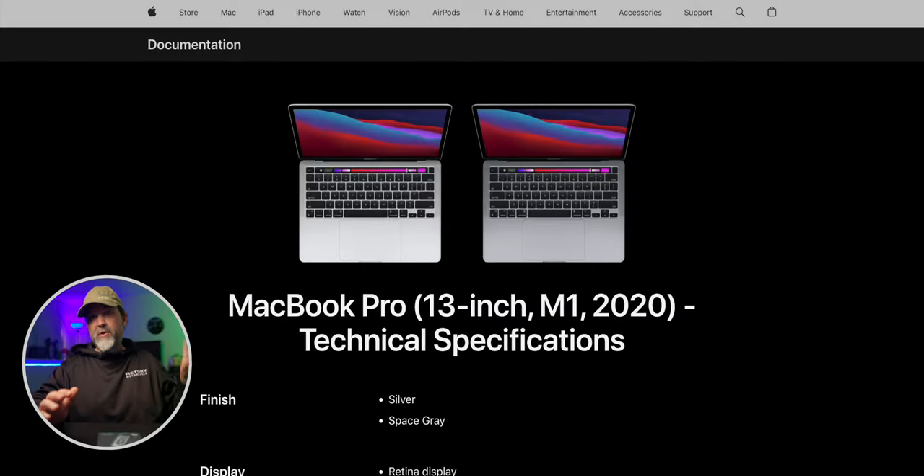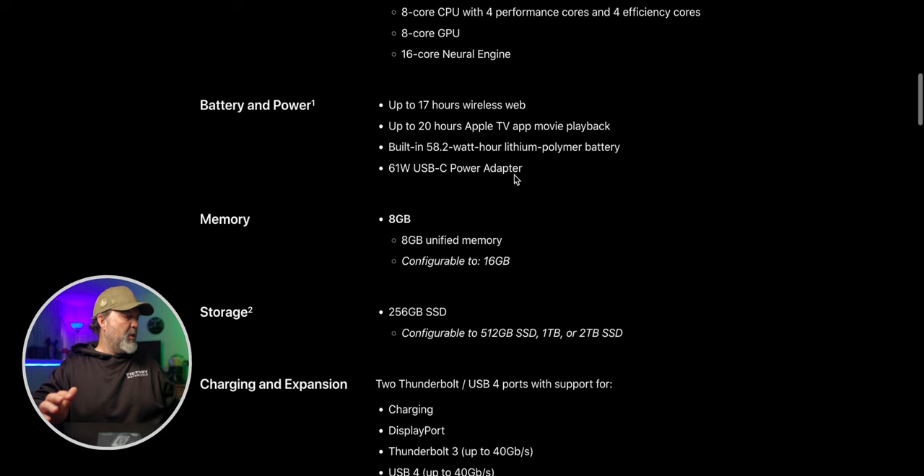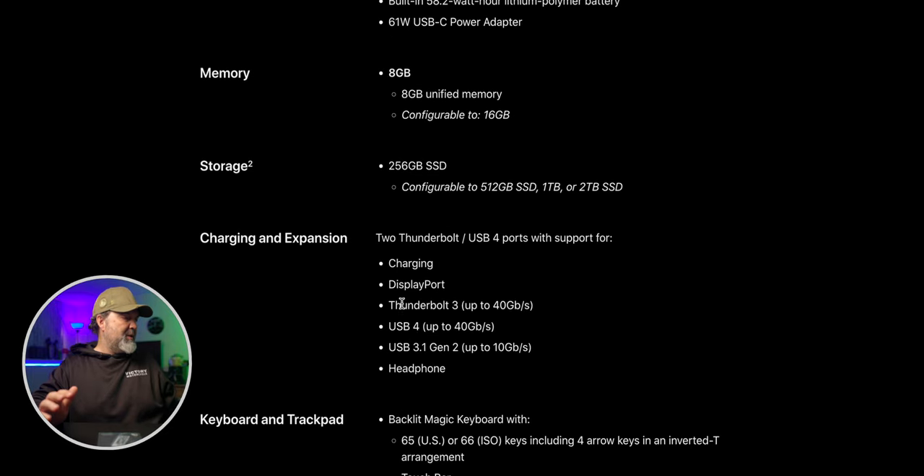I have my Mac Pro here. And as you can see, this is the original M1 MacBook Pro. If you scroll down here under Ports, these are Thunderbolt 3 up to 40, USB 4 up to 40. Two Thunderbolt USB-C ports — if you use USB 3.1, you're going to get 10. USB 4, so we're good, we can do a good test.